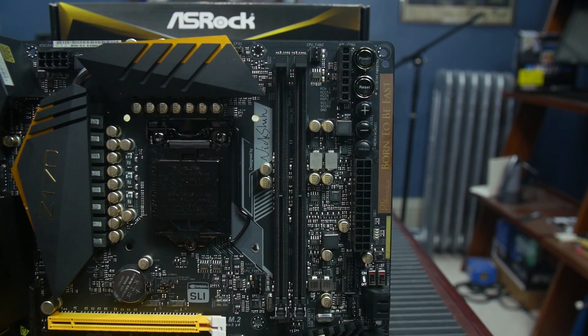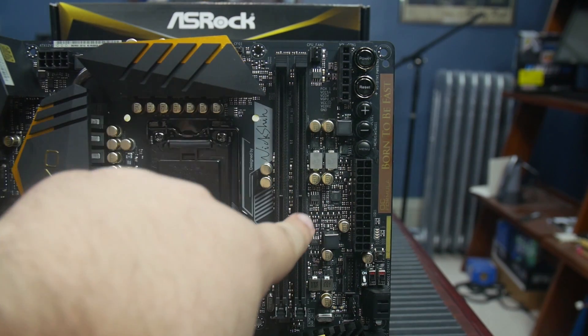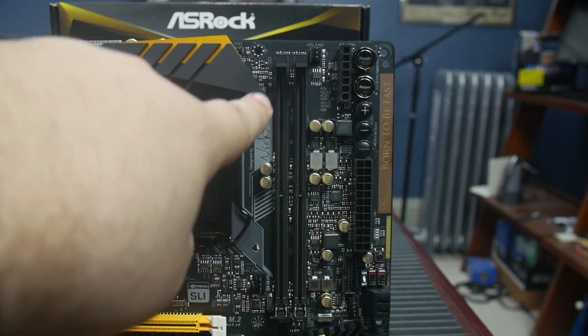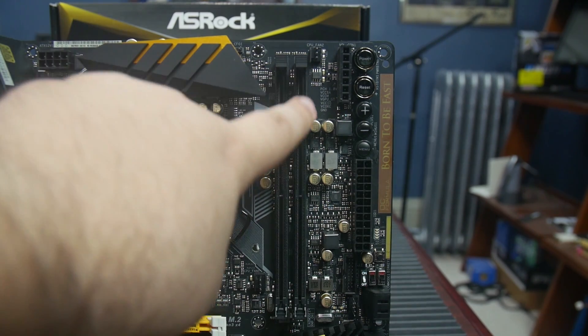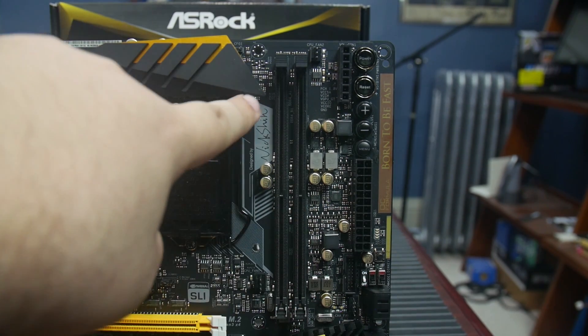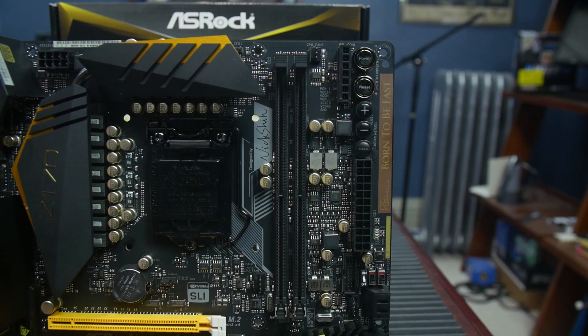This motherboard has two DDR4 DIMMs, which is a little disappointing — I would have hoped for four, but I'm not sure where they would have put them. Part of the reason for two DIMM slots is because of the extreme memory speeds supported. This motherboard supports up to DDR4-4500, though you'll only get 4500 in single-channel with one DIMM. DDR4-4366 is supported in a dual-channel configuration.